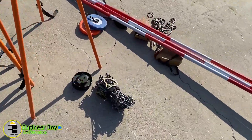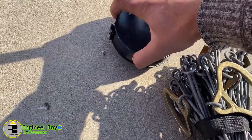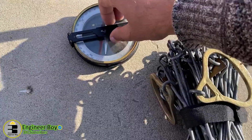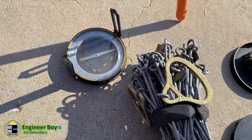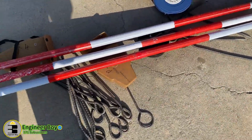Let me show you this compass. This is actually a surveyor compass — you must be familiar with it. And there must be another one which is actually prismatic; let me just see if we have it.